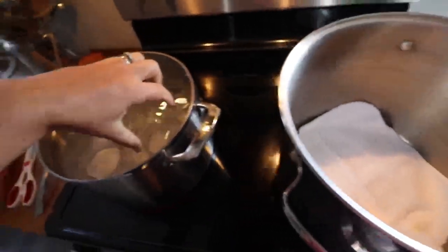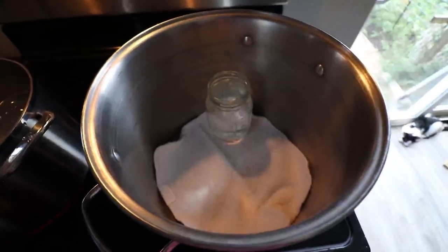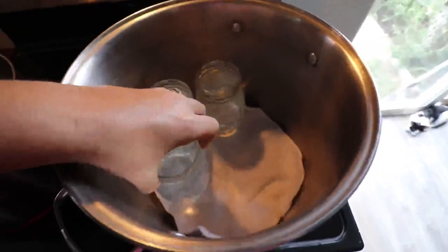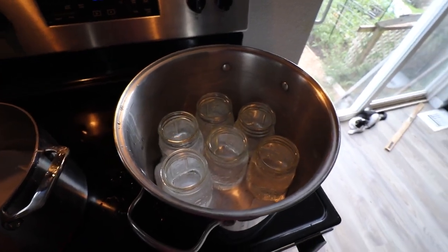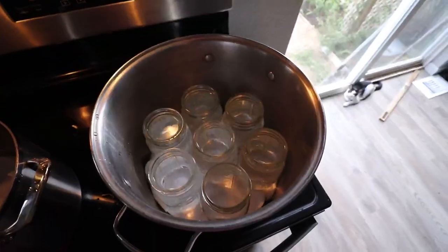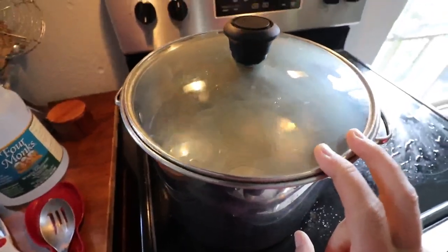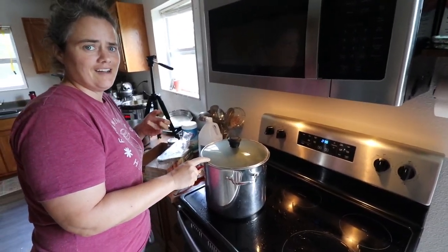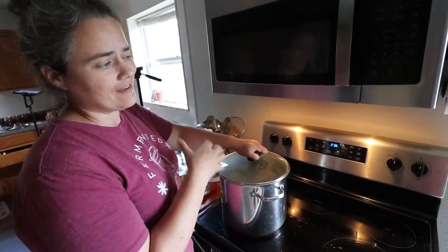I like to sterilize my jars before I do this because you don't actually run it through a canner. I need to switch the drip pan since it's too small. You've got to put a cloth in the bottom to protect the jars, then put them in the pan. I'd rather have more than I need than have to sterilize more later. Put a lid on it, bring it to a boil, let it boil for about 15-20 minutes — and then voila, you have sterilized jars. Since you're doing fat, you want to make sure you dry them off completely, though they'll dry very quickly once they've been boiling.